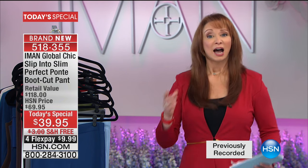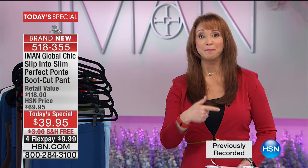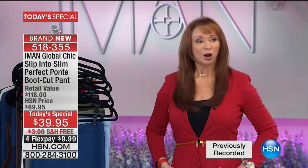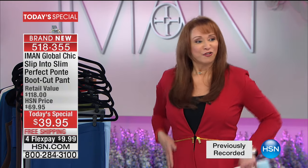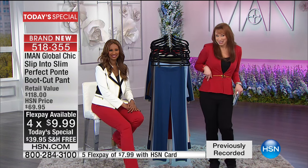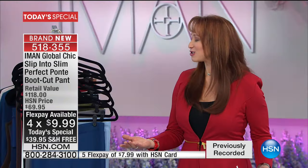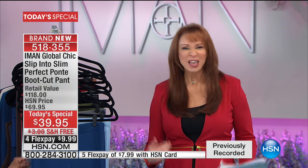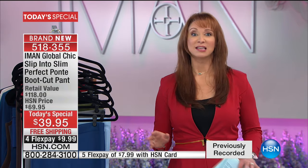Every single time I wear something from Iman, people think I've lost weight, and heads turn. All of our models — Natalie, myself, Jackie — we're loving ourselves because we feel so put together. All of our callers and viewers say even watching the models you can tell we feel good, we look good. And if you don't feel like that, slip into Slim and Iman will go through all the details.